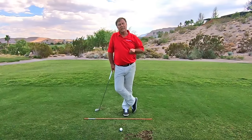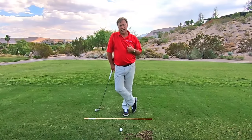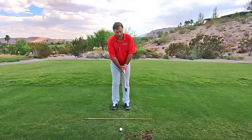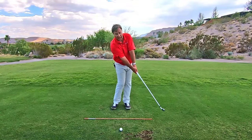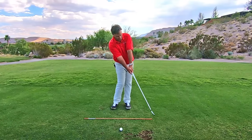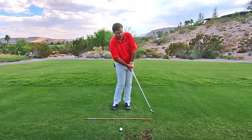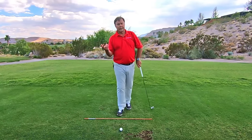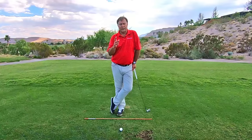I want you to have really loose wrists. We need the club to hinge and re-hinge. We are coming to this point here — the club is hinged right here, so it's starting to release. By the time it gets here, it's fully released. And then it re-hinges on that side.